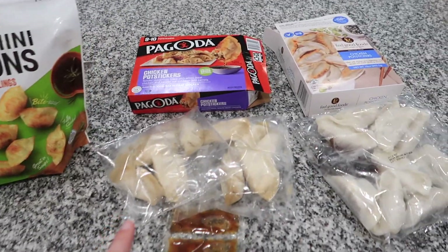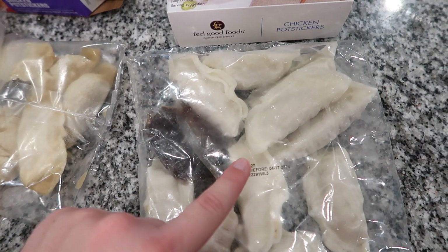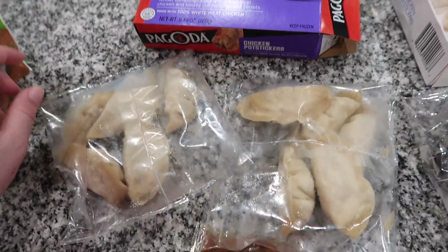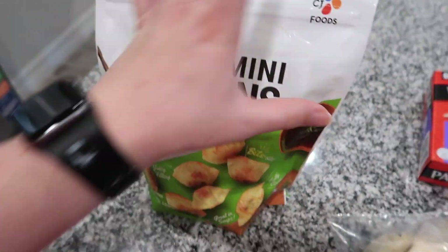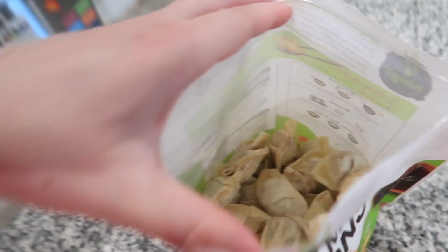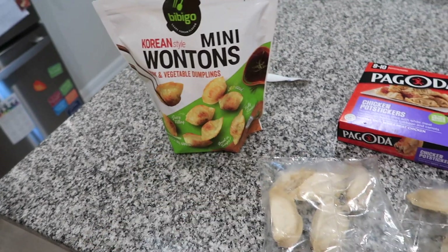Before we get started I just want to show you what was in the box. The Feel Good Foods gluten-free ones had one big bag — there are ten potstickers with one bag of sauce. Inside the Pagoda box there were two bags with five dumplings each and two little packets of sauce. And this last one says sauce not included, so inside this bag is just a great big bunch of cute little dumplings. So far my guess is this one is the best deal, but I'm not entirely sure.